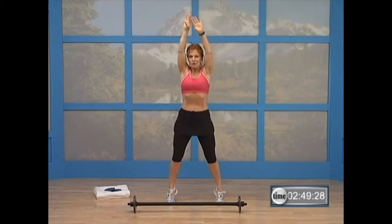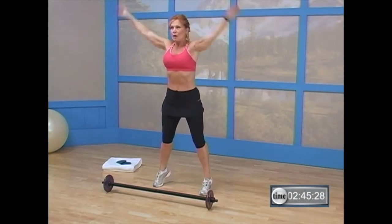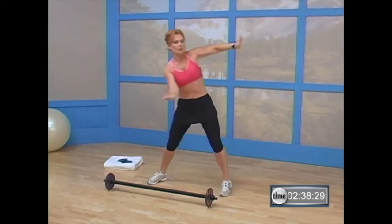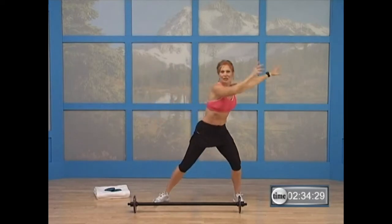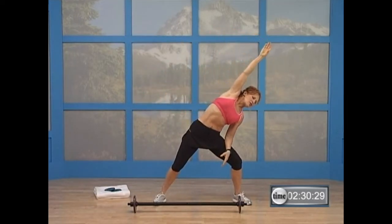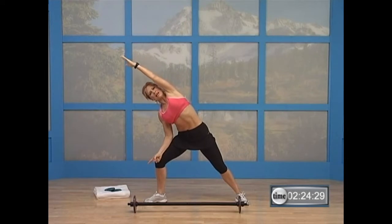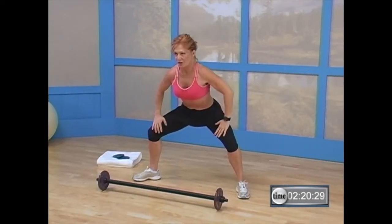You got two more. Right here — squat, reach it up. One more time. Now you're going to step a little wider — right foot, left foot. Bring it out to the side. Give me those figure eight arms. Four, three, two. Now you're going to reach over here and hold. Nice stretch here. Bring it down and around to the other side. Hold it over to one side — this toe points out a little bit. Bring it down and around.